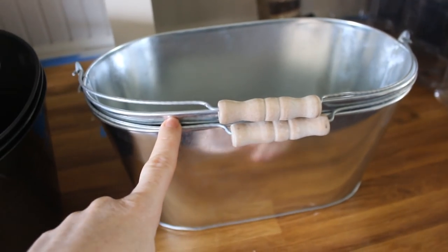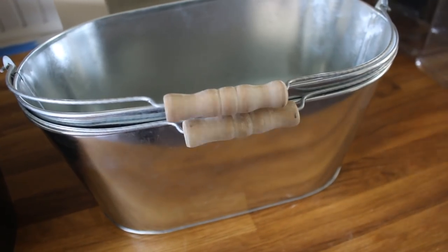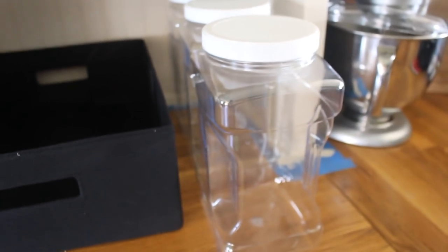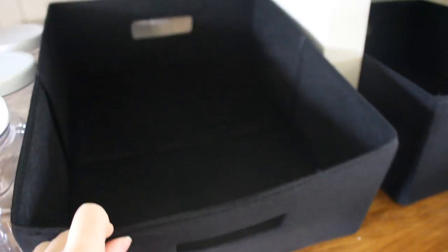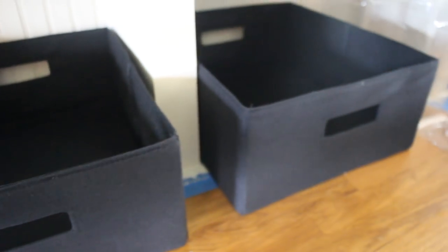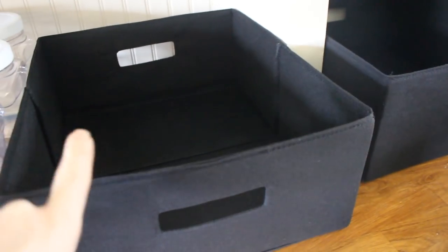I also got these from Hobby Lobby — I thought these would be good for storing potatoes and onions. They were $5.99 but also 50% off. Then I have containers in two sizes from Walmart: the smaller ones are under $2 and the larger ones are just under $3. Those will be great for oats, pancake mix, rice, and similar items. I also picked up a couple of larger bins for chips and bigger bulky bag items — those are from Walmart's Better Homes and Gardens collection, under $5.